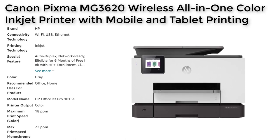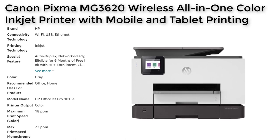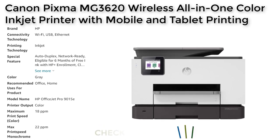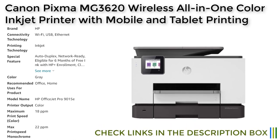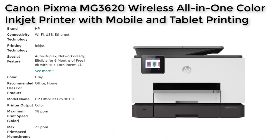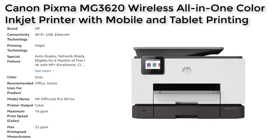The HP OfficeJet Pro 9015E offers a range of features that make it an ideal choice for small businesses and home offices. Some of the key features include auto-duplex printing. This feature allows you to print on both sides of a page automatically, which can save you time and reduce paper waste.